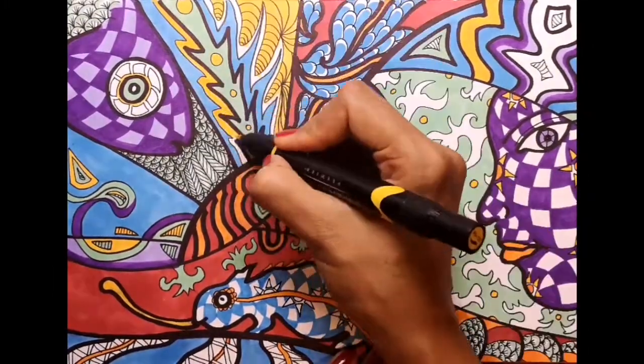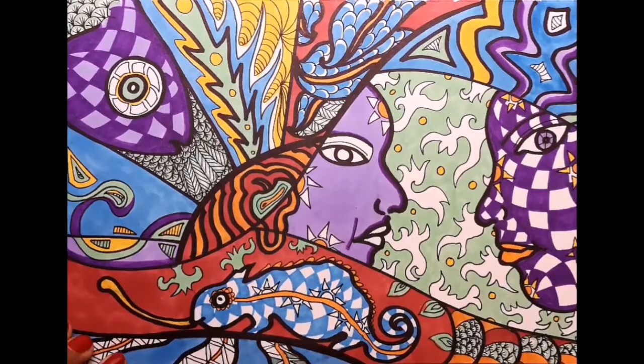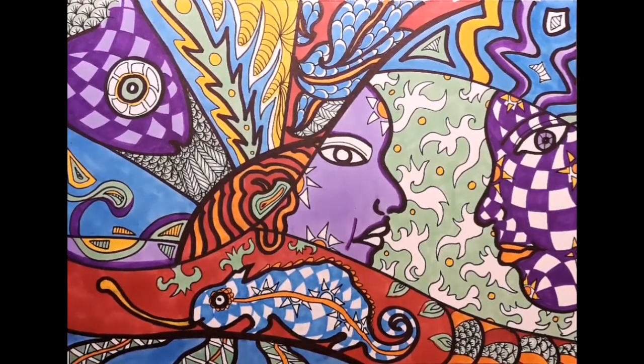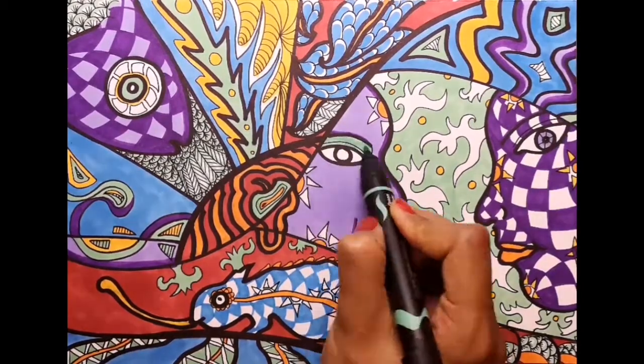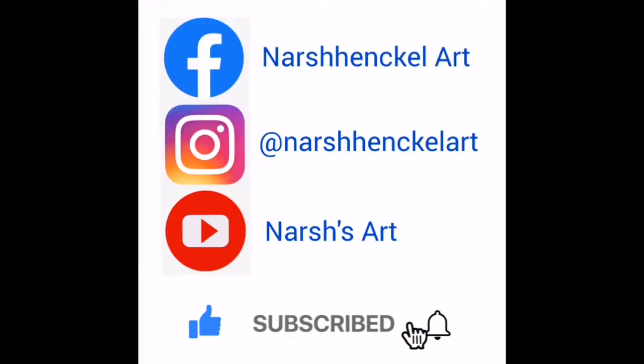I really hope you've loved this tutorial and have managed to create some unique and personalised artwork that you're really proud of. Do leave me a comment in the comment section below and please do like and subscribe to my channel. You can also find me at Nash Henkel Art on Instagram and Facebook.